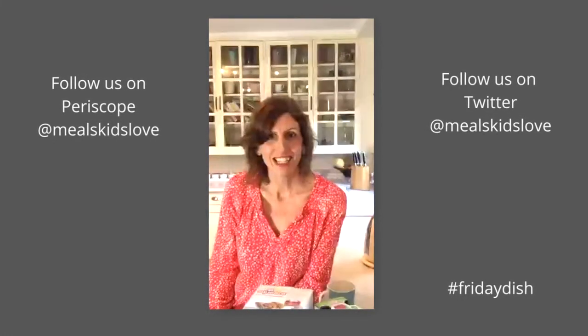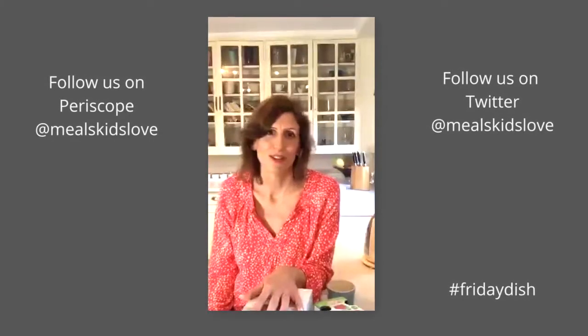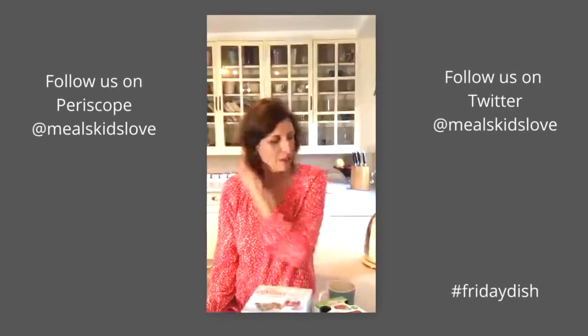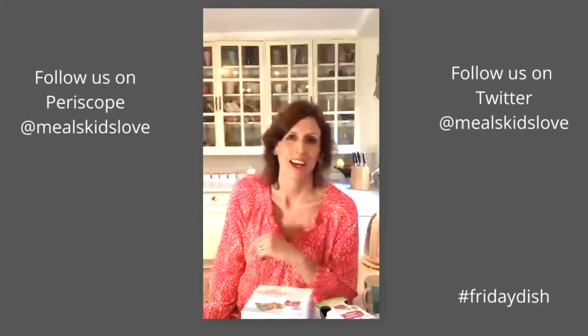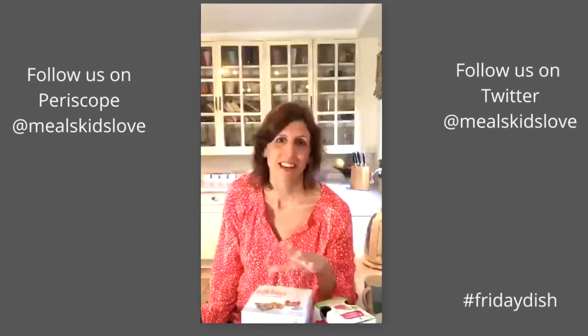Hi, I'm Dawn from Meals Kids Love. Welcome to my kitchen. If you've been following the website, you'll know that every week we do a review section called the Friday Dish, where we review lots of products that we love, or things like cookbooks, recipes, gadgets — anything we really love during the week goes in the Friday Dish.